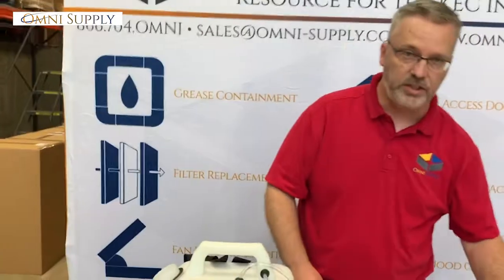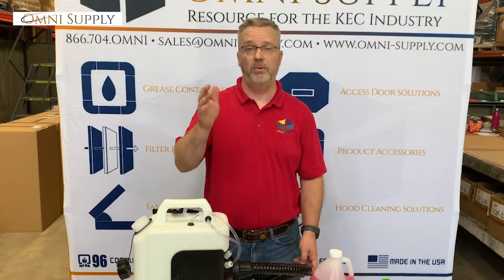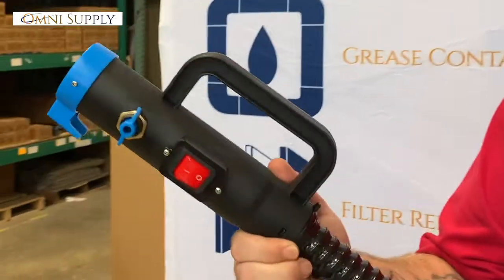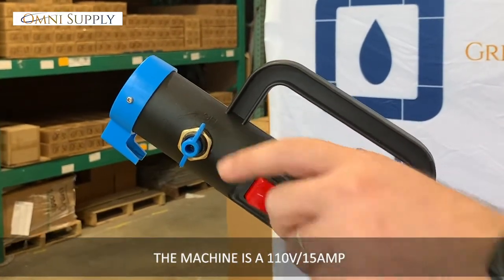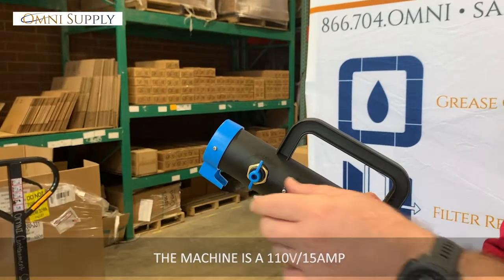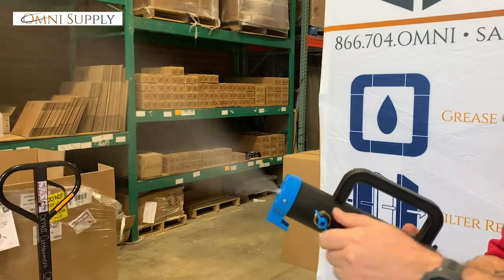Plug in the machine — it's just 110V, 15 amp, so it can go into any hallway, kitchen, office space, anything like that. You're going to have an on and off button that starts and stops your flow. Turn it on, then turn this, and it's going to create your fog.